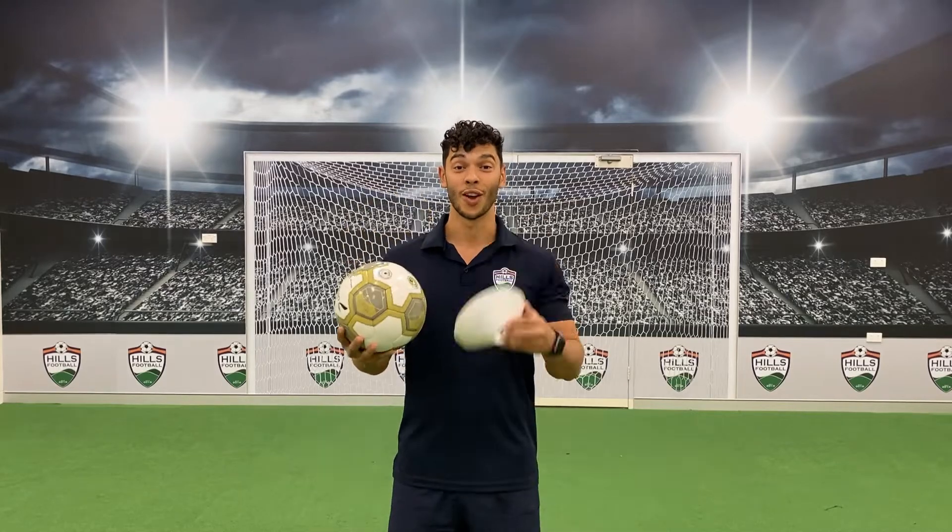Hey Heaps Footballers, it's Coach Zach here. We know you can't get out on the pitch at the moment, so we thought it would be a really good idea to send you through some skills and drills that you can use with a ball and four cones.